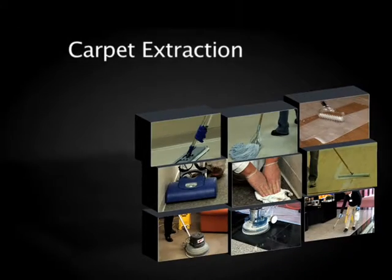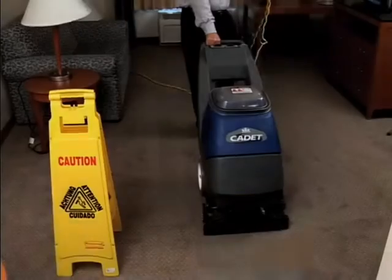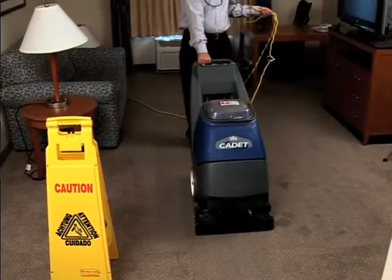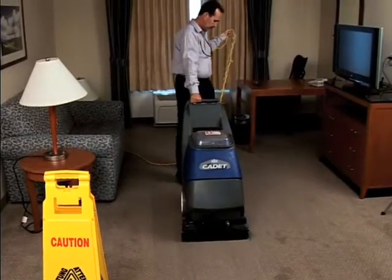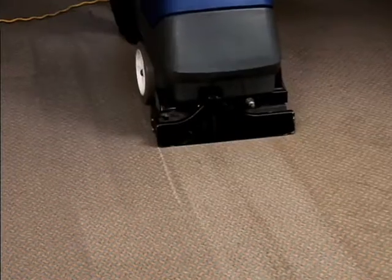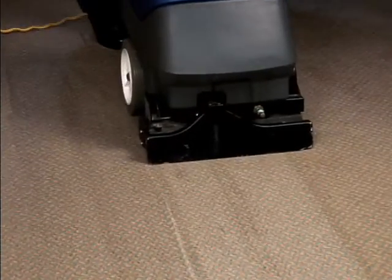Carpet Extraction. Carpet extraction should be done when daily and interim maintenance procedures are no longer effective in removing deeply embedded soils. Follow these steps for proper carpet extraction.